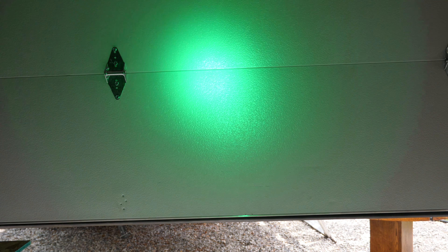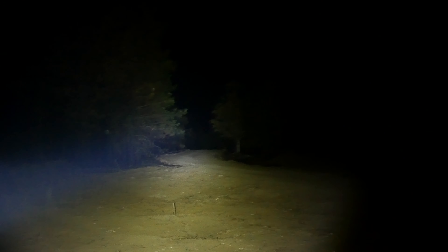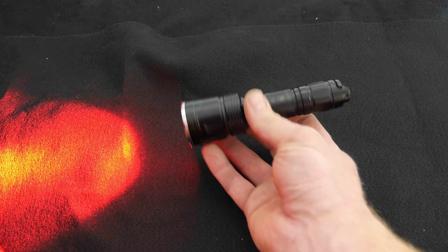Switching over to white mode gives you low, medium, and high with a really nice throw. Then switching back to green — I really wish green had more than one setting, but green is just green. I'll throw in some photos from when I used it last year on night shift. If you need something like this, I'd highly recommend looking at it. Night vision matters — anytime I'm working night shift, I really wish I had red light on my headlamp to help keep my night vision.